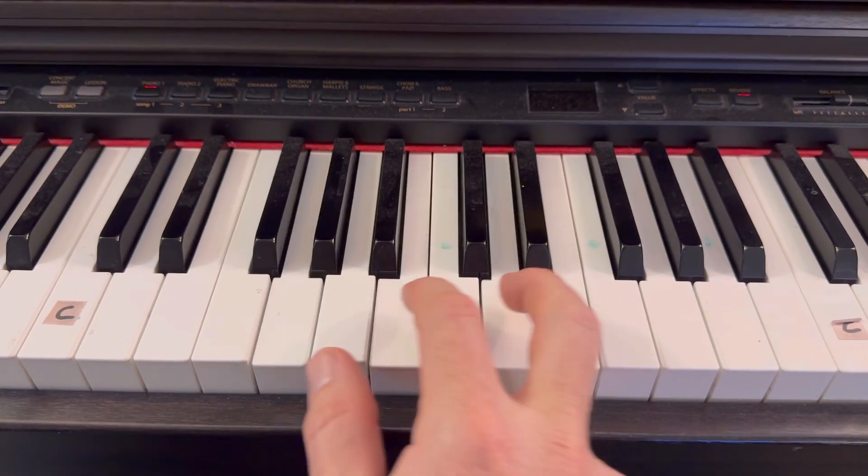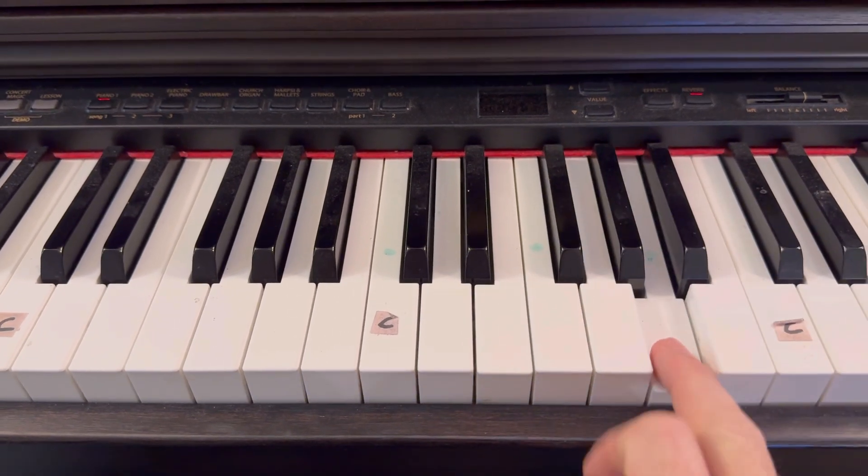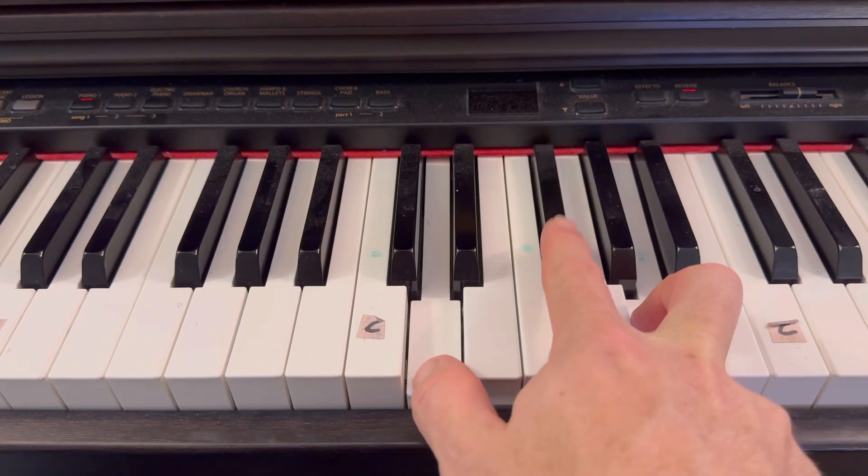Oh, fear is... the last chord is a D chord, which is a D, F sharp, and A. So again, it's like a D every other white note, but you put your first finger on this black key, the sharp.